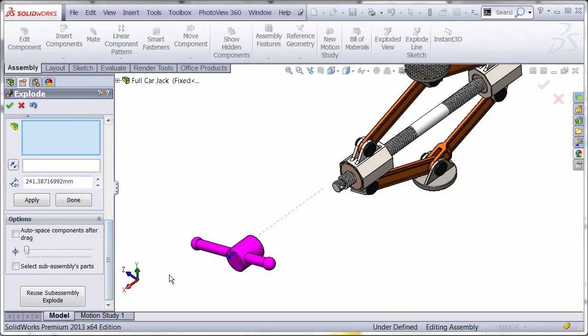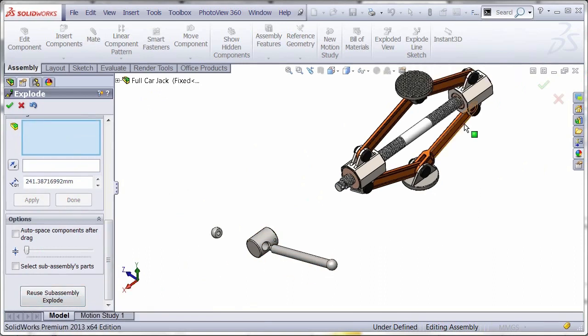We'll grab the entire handle for now and drag it off. Another nice functionality is the reused sub-assembly explode. This assembly actually has an exploded view in it, so all you have to do is reuse it and it pulls in all the information.